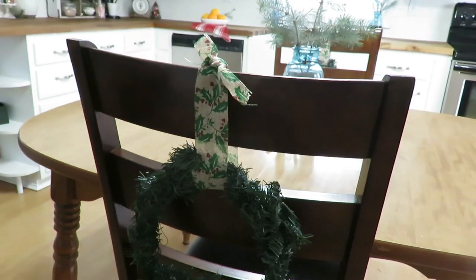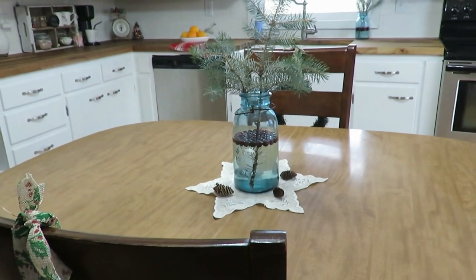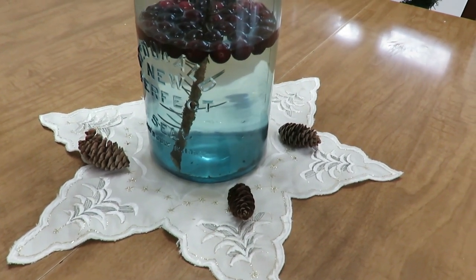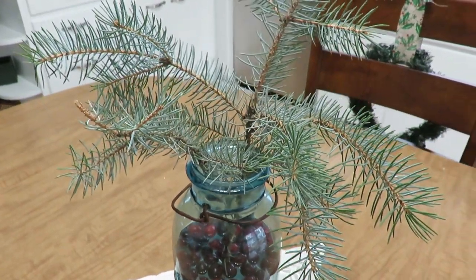I'm going to start with my table. We have a table in our kitchen — it was a Facebook Marketplace find and the chairs were gifted from my parents. I just have two little wreaths on the chairs with some Dollar Tree ribbon, and the wreaths were honestly free. On the table I'm really simple with my centerpiece: a vintage blue mason jar I found rummaging, with fresh cranberries in water, a fresh sprig of pine, and pine cones from my backyard around it. The linen cloth was a free find at a garage sale this summer.